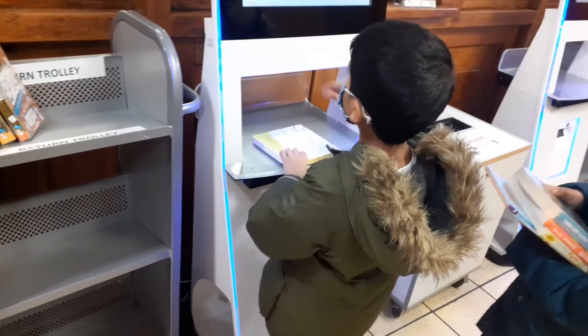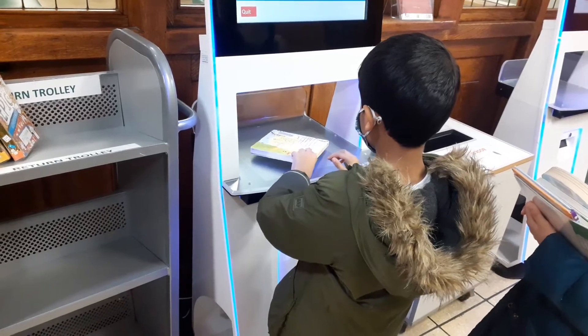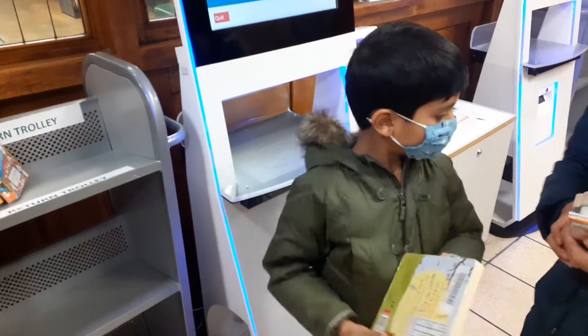Borrow a book — select again. First you have to scan the card again, Ishaan. And don't. Yeah, go ahead. Let's see. Thank you again and I'll fix it.